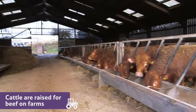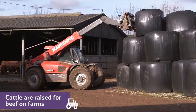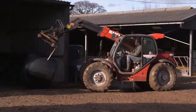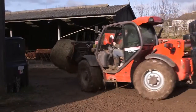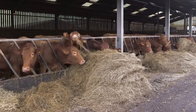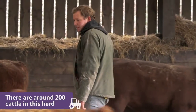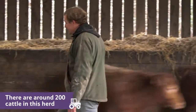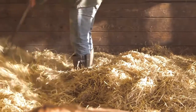Cattle raised for beef live on farms like this one in Devon. There are around 200 cattle in this farmer's herd. He works hard all year round to take care of them and make sure they are happy and healthy.